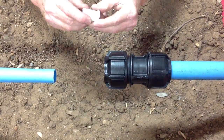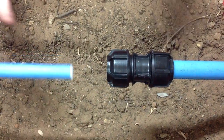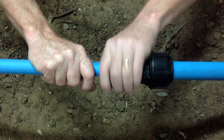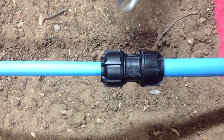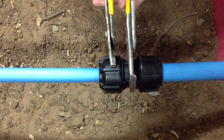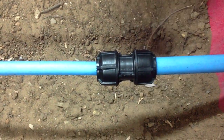As we're joining MDPE pipe, we'll insert the MDPE liner and push that all the way home. Then we draw the pipe up to the fitting, push it into the first point of resistance, tighten the nut by hand and then firmly with a wrench until the nut meets the flange on the body.